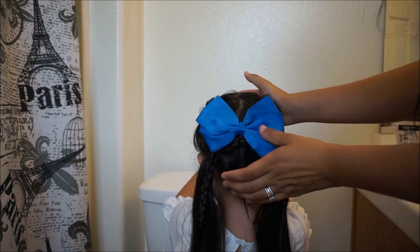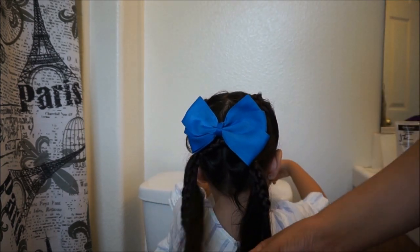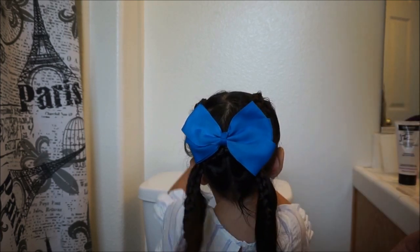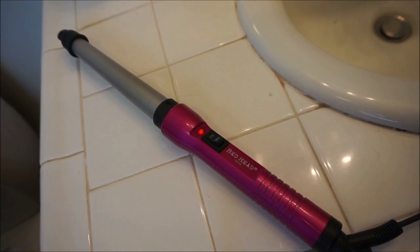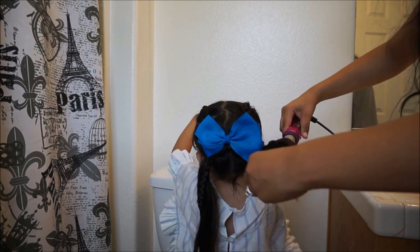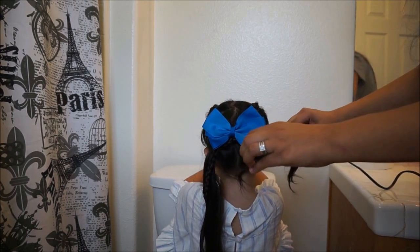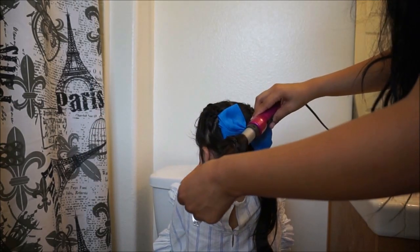Then go ahead and get your curling iron out, turn it on to heat up — make sure it's out of the kids' reach so they don't burn themselves. I'm using a Bed Head spiral curling iron. Just curl the pigtails and don't leave it on too long. Take it off and it curls — super cute, and it's done!